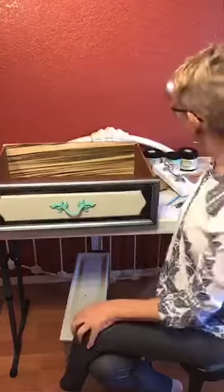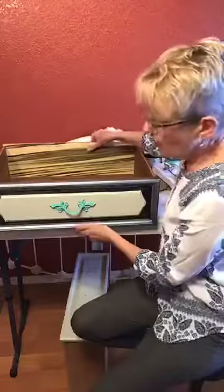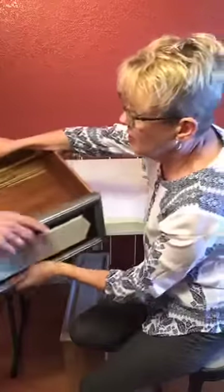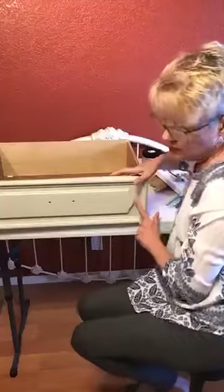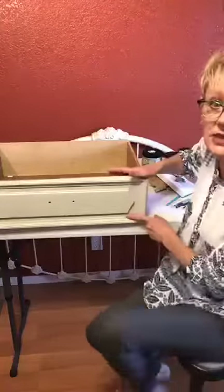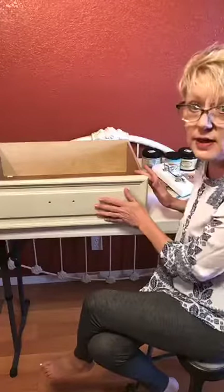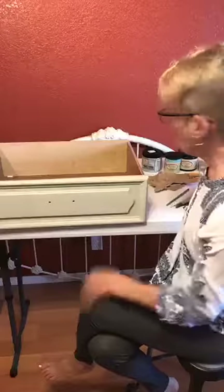I did treat the inside of the drawer and the sides with Big Mama's Butter in orange grove. You should smell it in here — it smells like an orange grove, it's amazing. I'm going to show you how I do the inside without taping it off. It would honestly be such a pain to try to tape this off perfectly, so I'm going to freehand it and just show you my process.